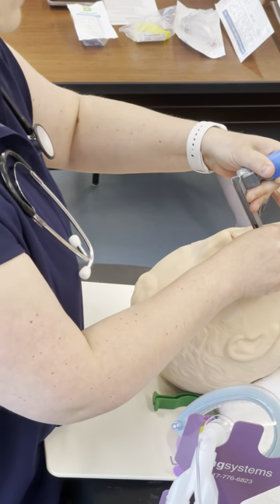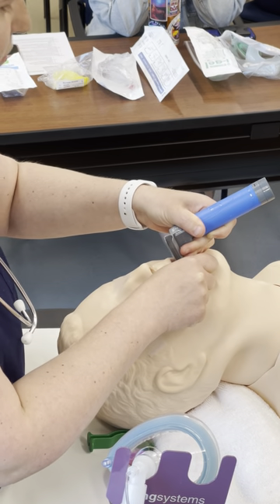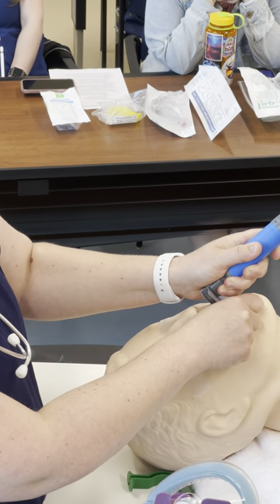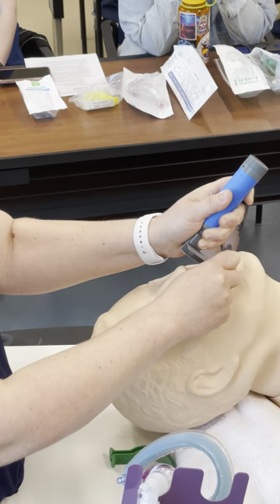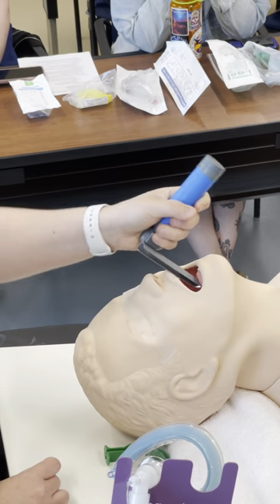Start slightly on the right side of the tongue and walk your blade down — I can see the hard palate, now the soft palate, now I start to lift. I can see the epiglottis. I lift and I see the cords. Notice I am not cranking back at all.